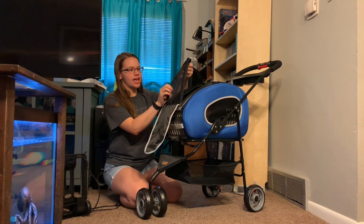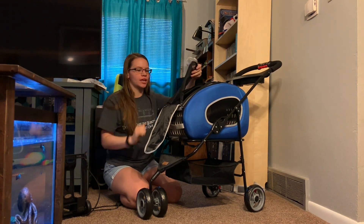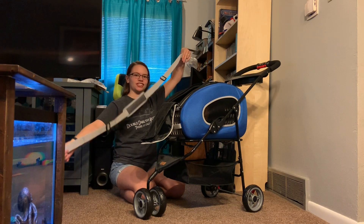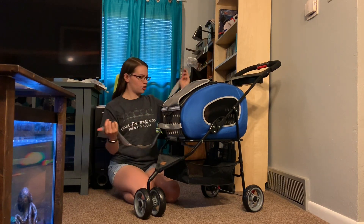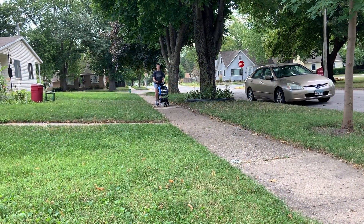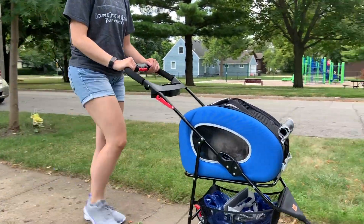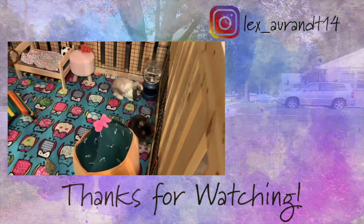Another thing to note is that this mesh isn't a fabric mesh that they could easily chew through — it's more like a plastic mesh, so I feel like this is a lot more durable and there isn't going to be a risk of them chewing through it at all. I also forgot to mention that there is a strap and you can use this as a shoulder strap by hooking it here and in the back. There are also hooks to use this as a backpack, so it comes with that as well.